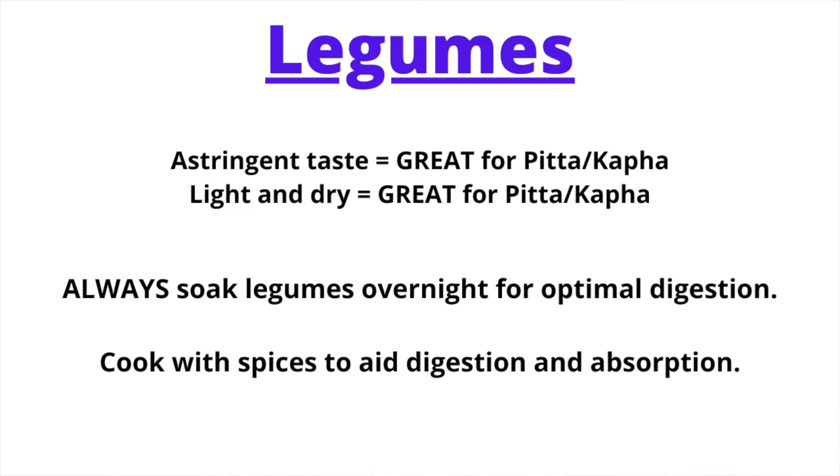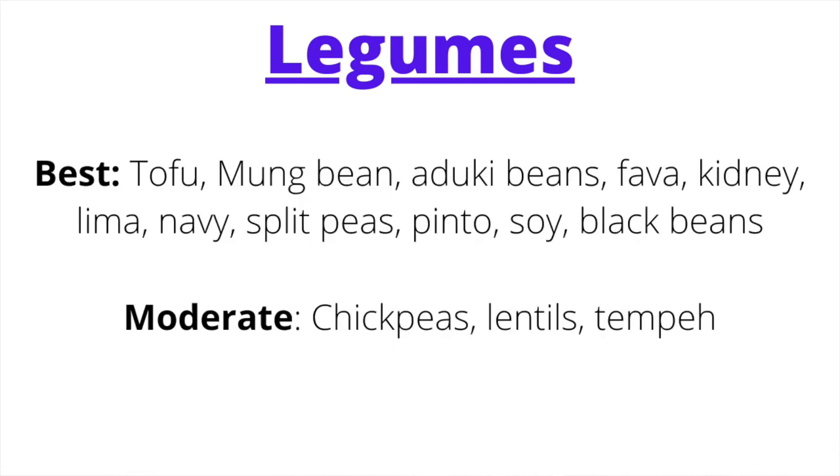Legumes tend to be dry and cool, making them generally good for a Pitta Kapha combination. They offer tons of protein, fiber, and solid nutrients. Legumes should always be soaked overnight and cooked with digestive spices to aid digestion. Of all beans, tofu and mung are by far the best — balancing for virtually any dosha. In smaller amounts: chickpeas, lentils, peanuts, and tempeh. There are no major legumes to strictly avoid on a Pitta Kapha diet.